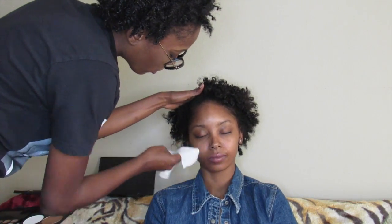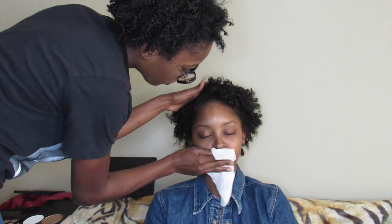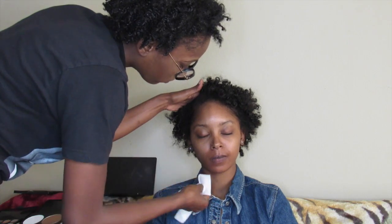Right now I'm using Neutrogena's makeup remover cleansing towelette. You want to make sure your client's face is fresh and clean. It doesn't matter if you use this makeup wipe or baby wipes — just make sure your client's face is clean.